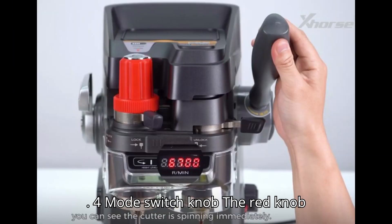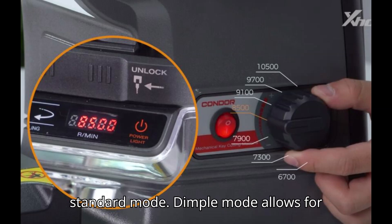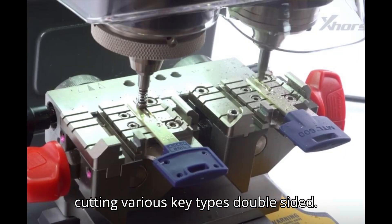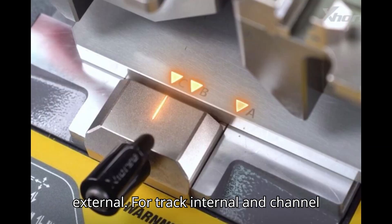Section 4: Mode Switch Knob. The red knob on top switches between dimple mode and standard mode. Dimple mode allows for detecting hole depths for dimple key duplication. Standard mode enables cutting various key types: double-sided, single-sided, for-track external, to-track external, for-track internal, and channel track.